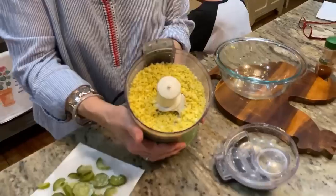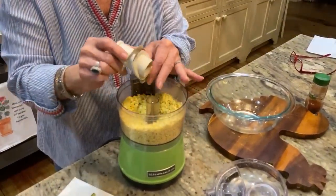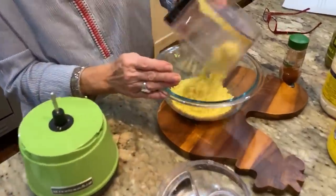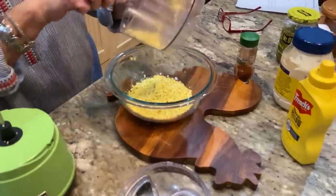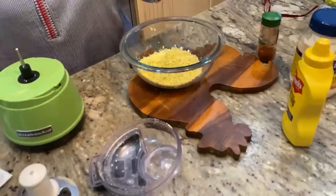Look at that — isn't that pretty? So much easier than standing there with a fork and mashing them. You don't see any of that white part that I borrowed to make enough stuffing for our deviled eggs.